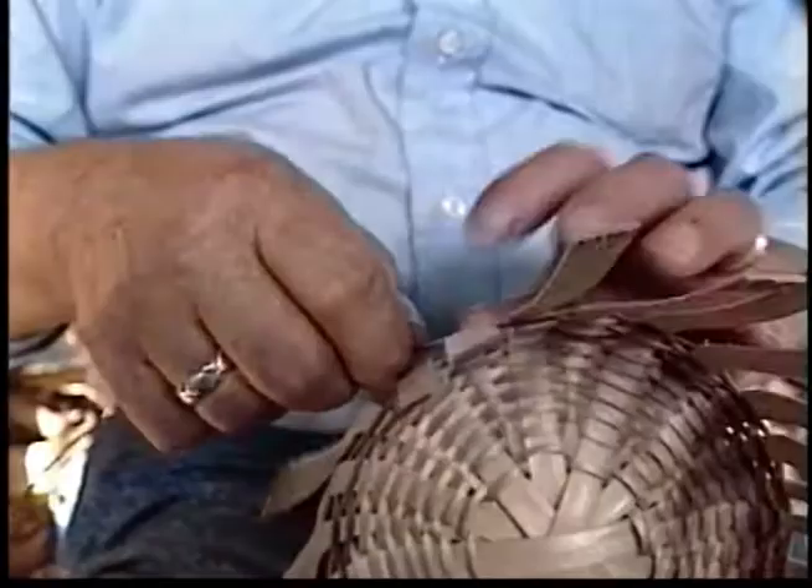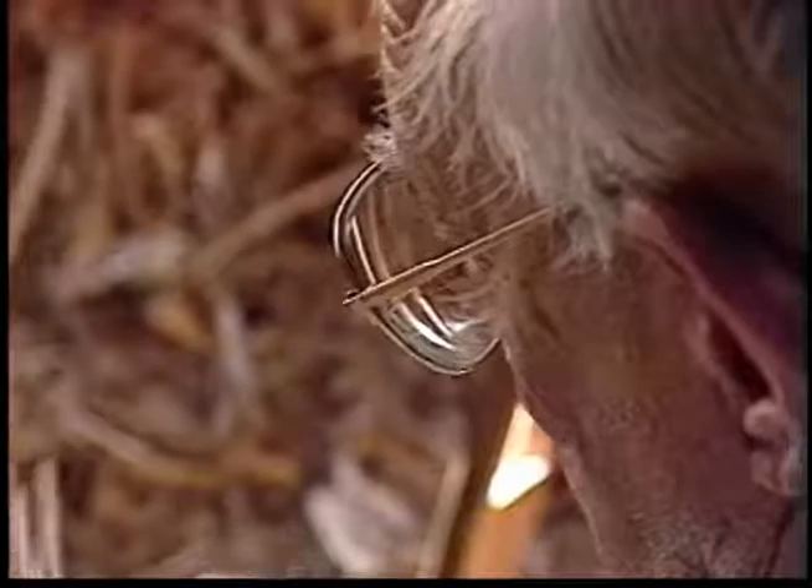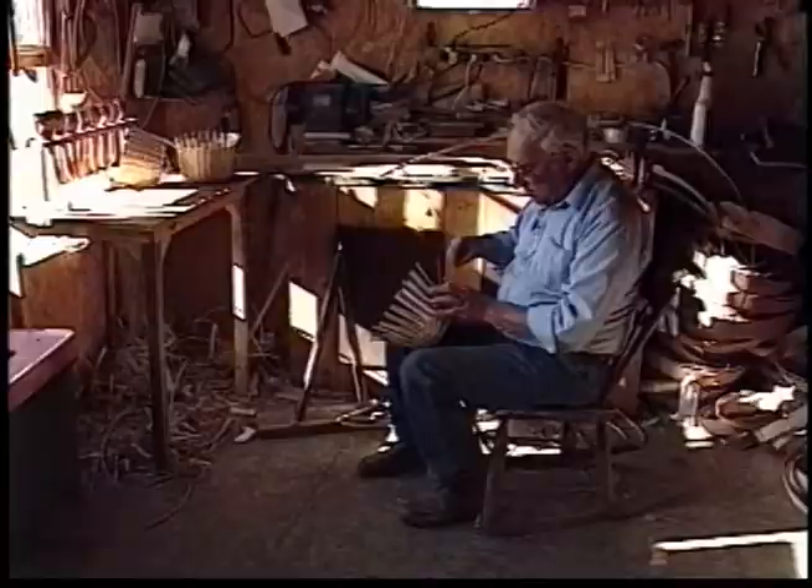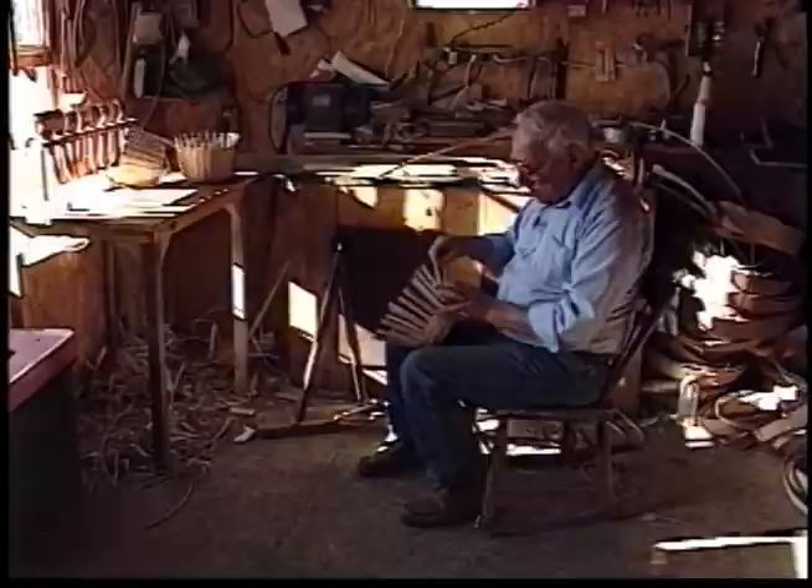On basket making, the Sweetsers never wrote anything down. A lot of them couldn't write — a lot of them couldn't read. But nothing was ever jotted down. Everything was memory. The baskets, when I was growing up, were the main container.